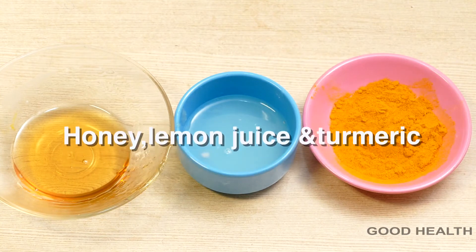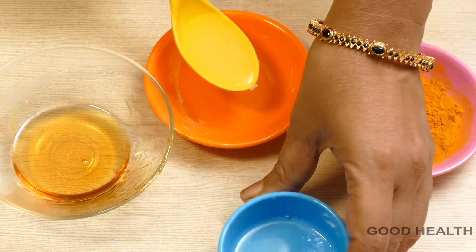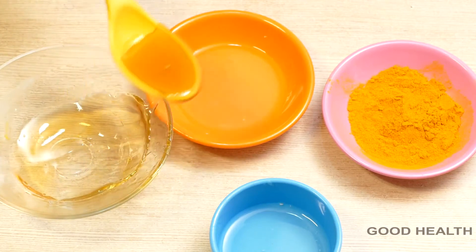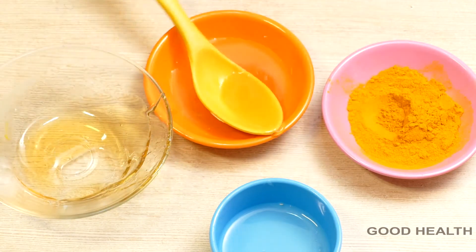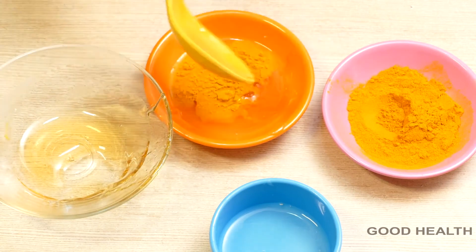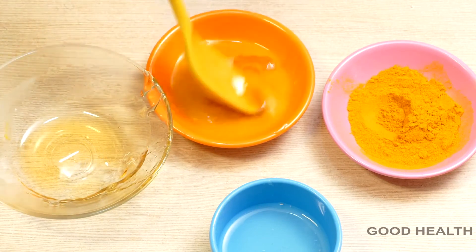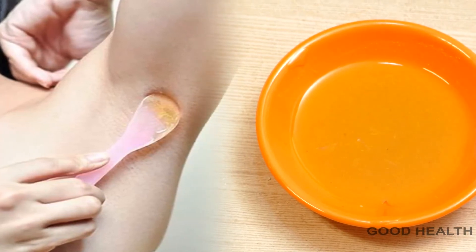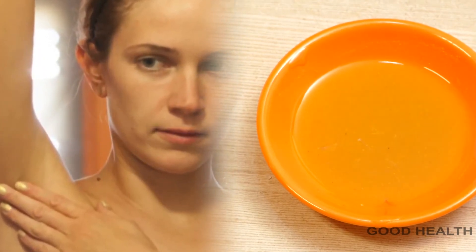Natural bleaching. For this we need honey, lemon juice, and turmeric. Take a small bowl, add 1 tbsp of lemon juice, 1 tbsp of honey, and a pinch of turmeric. Mix all the ingredients well. Apply this mixture on underarms or on dark patches with the help of a brush. Leave it for 10 to 15 minutes, then wash it off with lukewarm water, then apply a moisturizer. By doing this, we can reduce dark patches on your underarms.